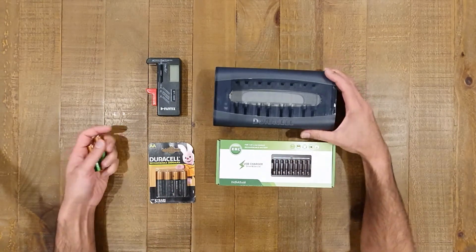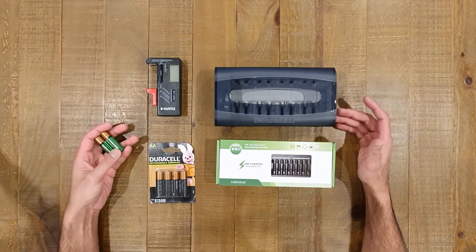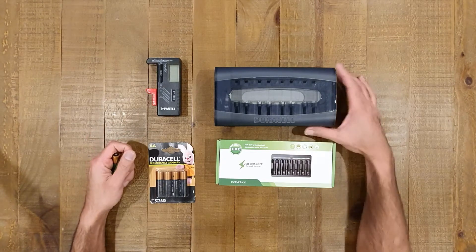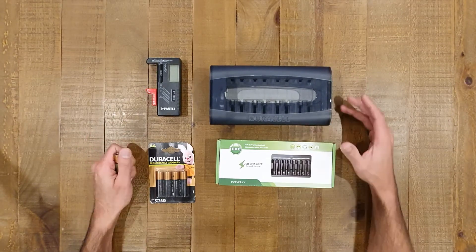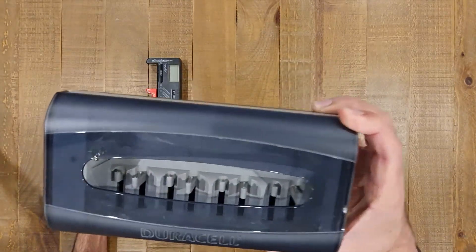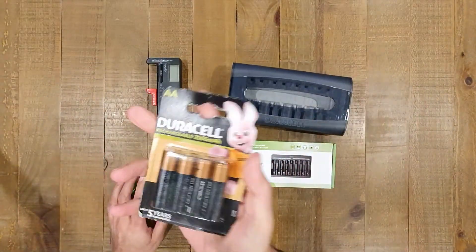What I've got here to compare and look at differences between some of these batteries is two different types of chargers and two different types of batteries. The charger I've been using for quite some time now, probably coming up to about two years, is this Duracell charger here, and this charger only charges nickel metal hydride Duracell batteries, such as these ones over here.